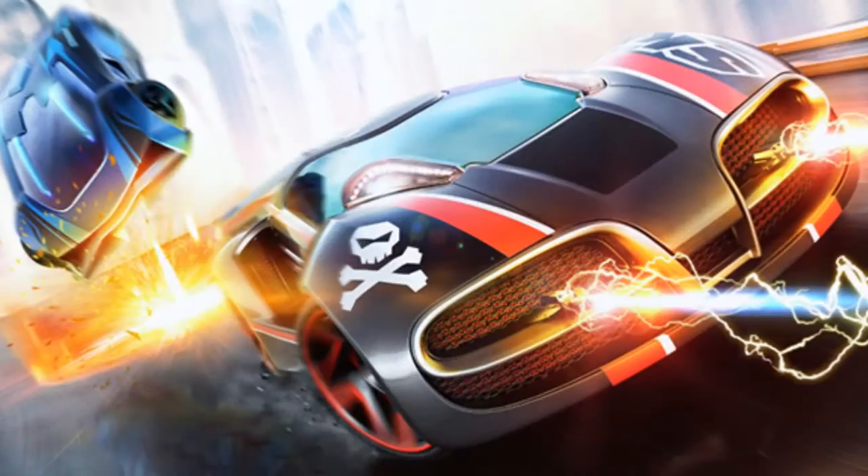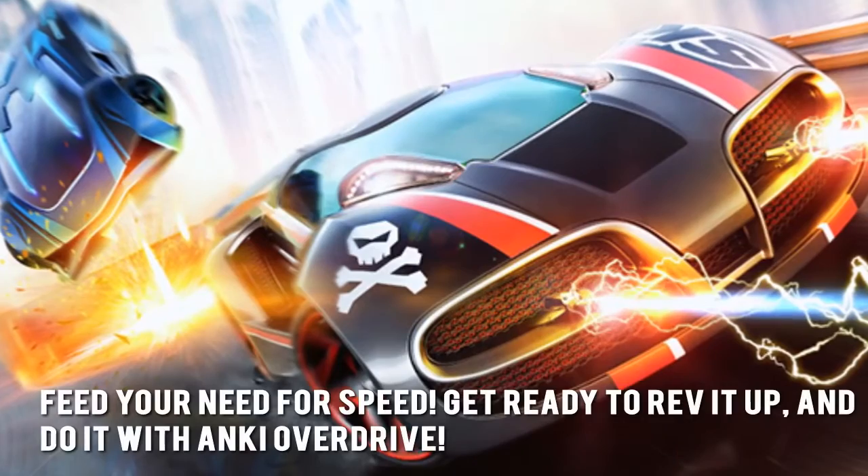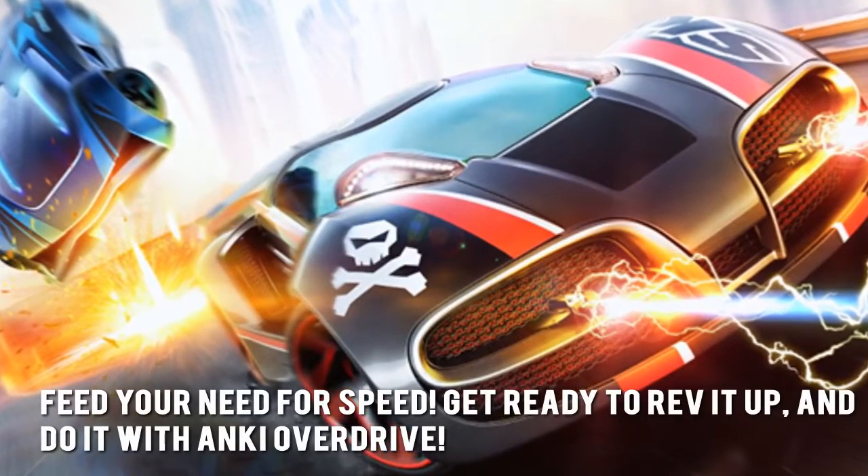Here's our conclusion. Feed your need for speed. Get ready to rev it up and do it with Anki Overdrive.